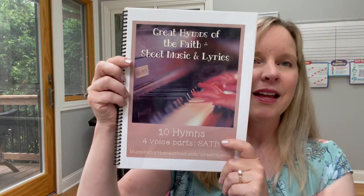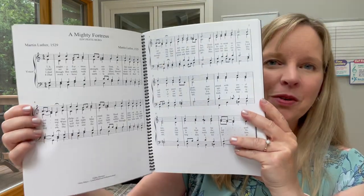Next we are going to talk about hymn study. I created a course called Great Hymns of the Faith — it's actually my most popular course ever. It includes several aspects beyond simply listening to or singing a hymn: the story behind the song, tutorial videos to learn how to sing in four-part harmony, devotionals, Bible studies, copywork, and more.